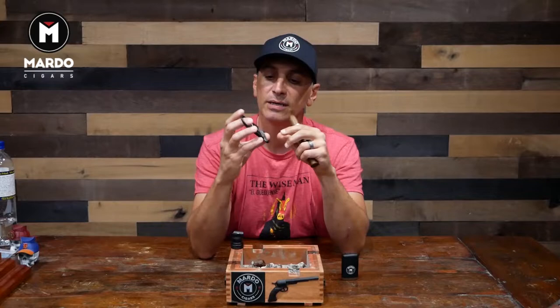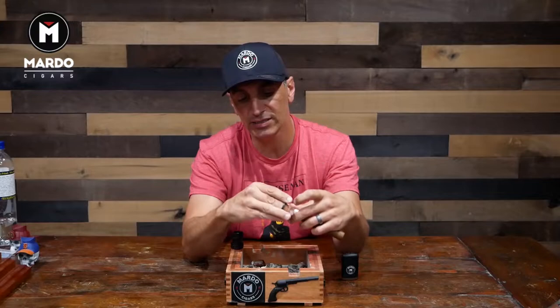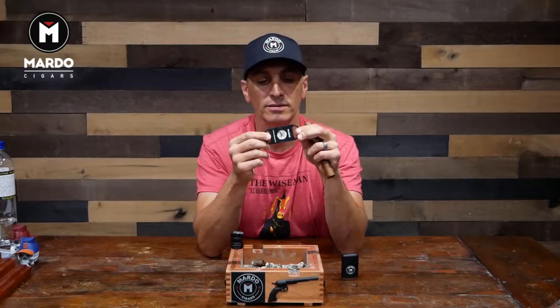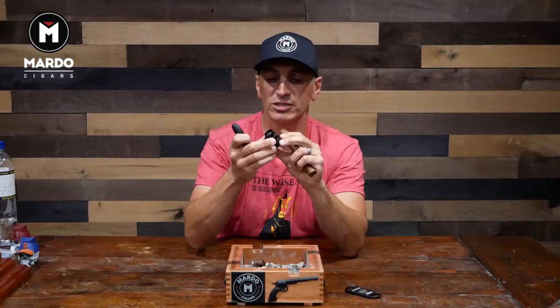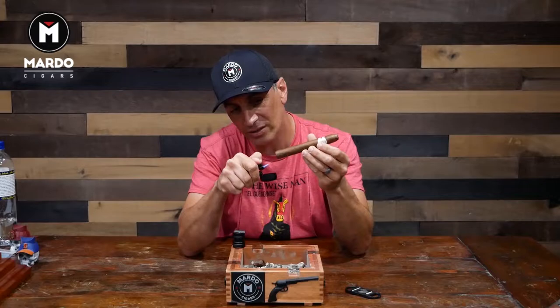I'm going to cut this cigar using our Mardo double blade cutter that we have on our website for just $3. These cut very well — there's my first cut, double blade. I'm going to use my single torch Mardo cigar lighter, also on our website for about $5.50, as well as Mardo cigar stands, made out of aluminum, for $12.99.